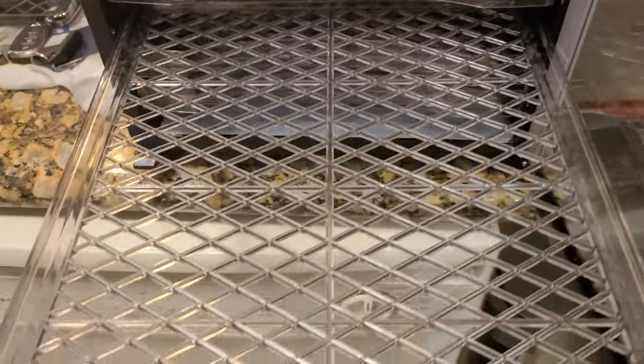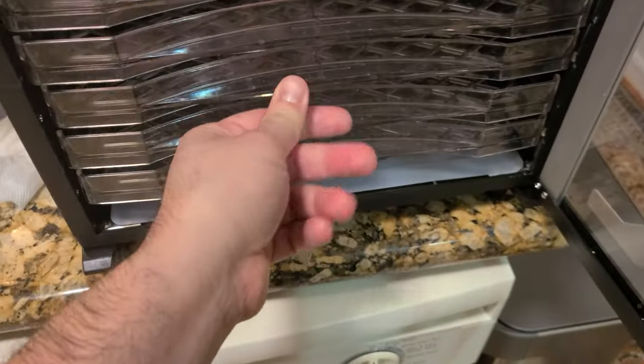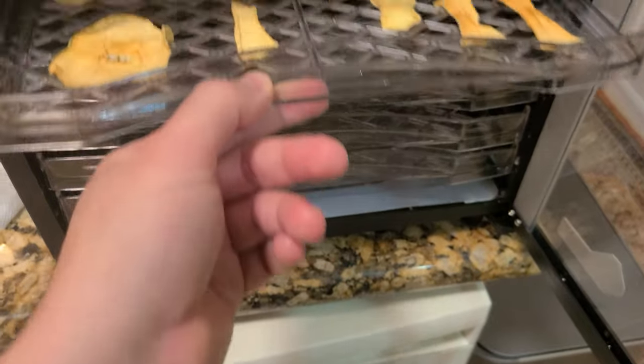The trays are easy to clean — you can wash them in a dishwasher or by hand — and they slide right back in, which is very nice.